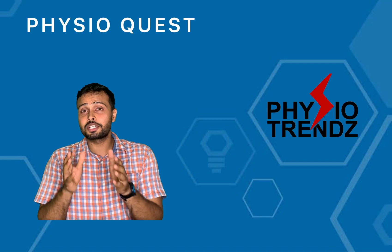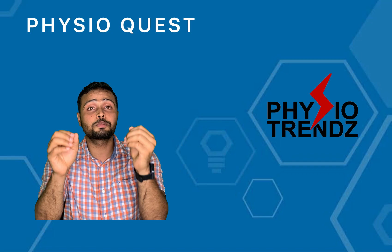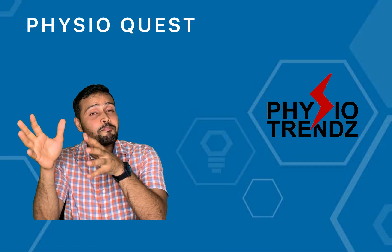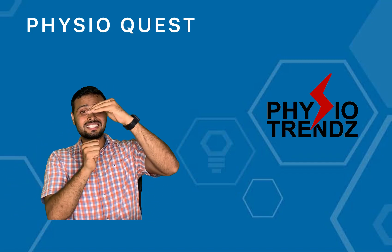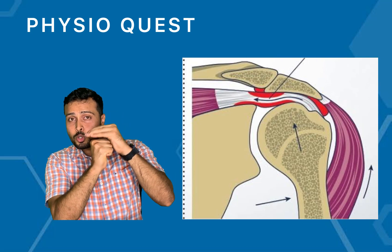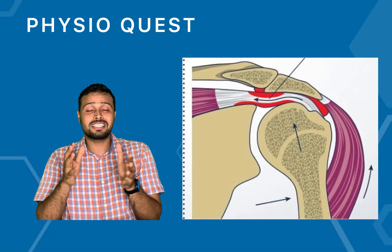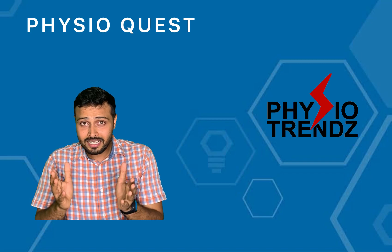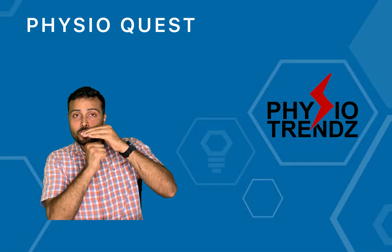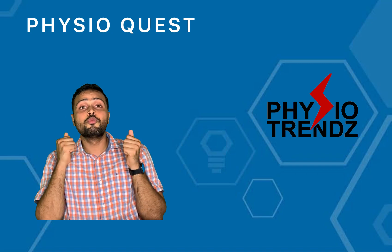The second key information in this question is that we are suspecting subacromial impingement. Impingement means: this is the acromion process, this is the head of the humerus — if both are coming closer together, it can cause impingement of the muscle, which is what we call impingement syndrome. We want to strengthen the supraspinatus muscle without decreasing the space between the head of the humerus and the acromion process.